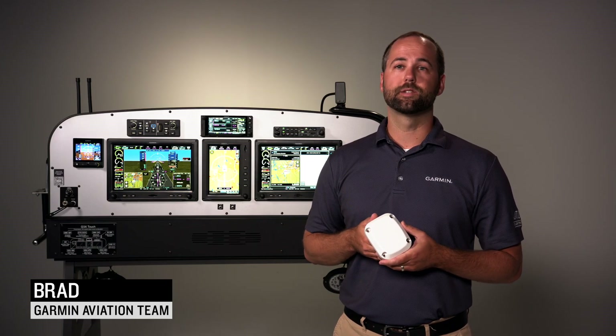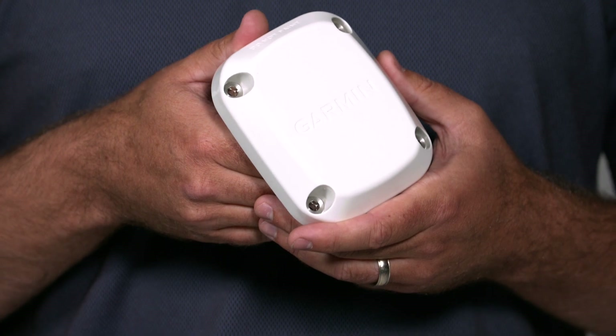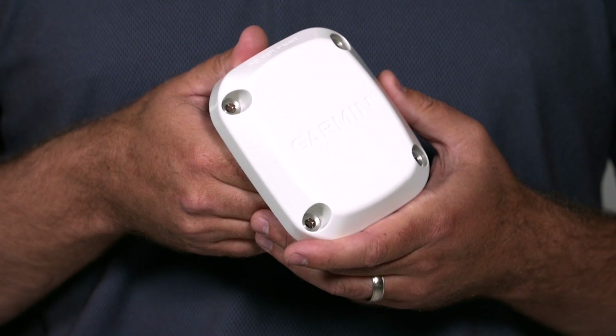Hi, I'm Brad with the aviation team at Garmin, and today I would like to introduce you to the GHA-15. The GHA-15 is a height advisor for installation on experimental or light-sport aircraft and interfaces with G3X touch flight displays.